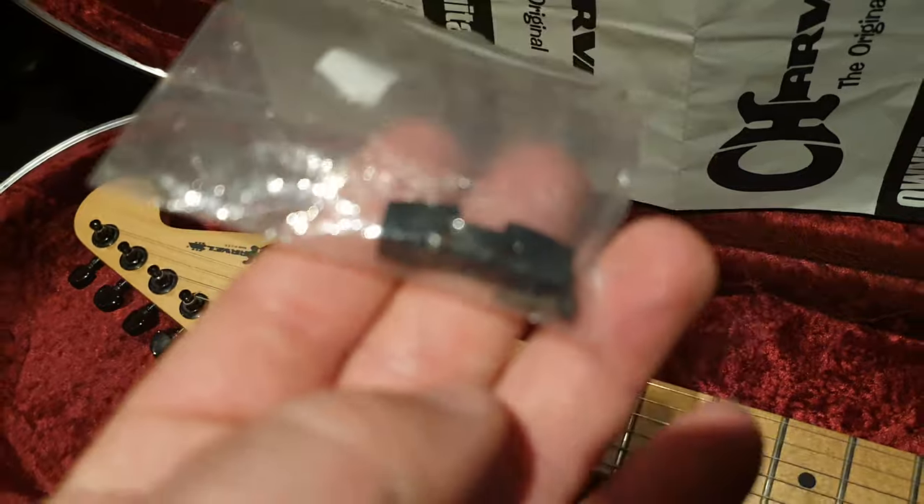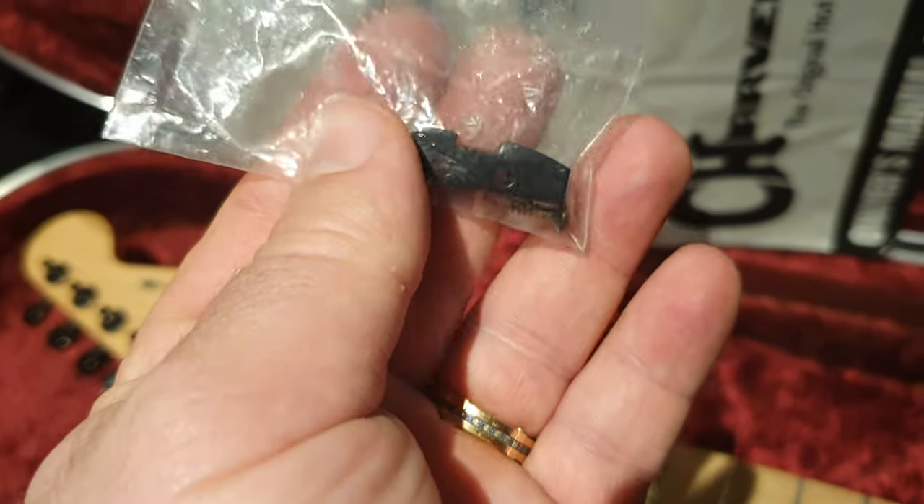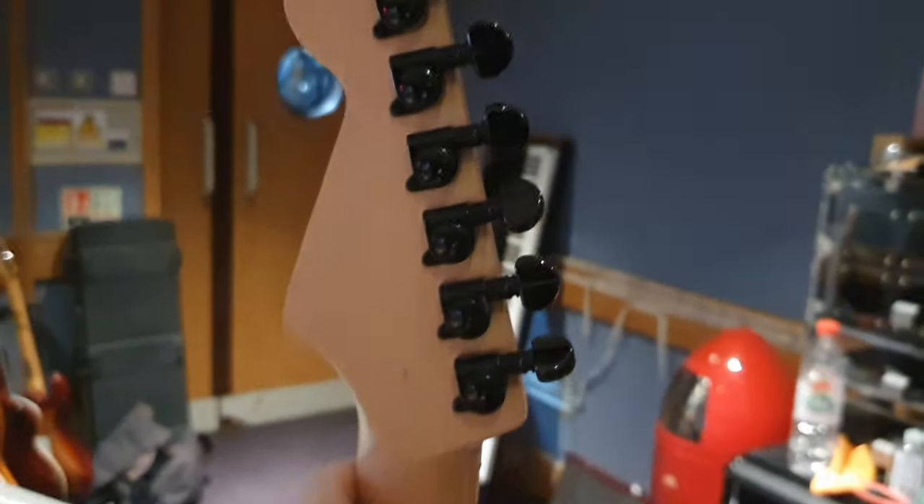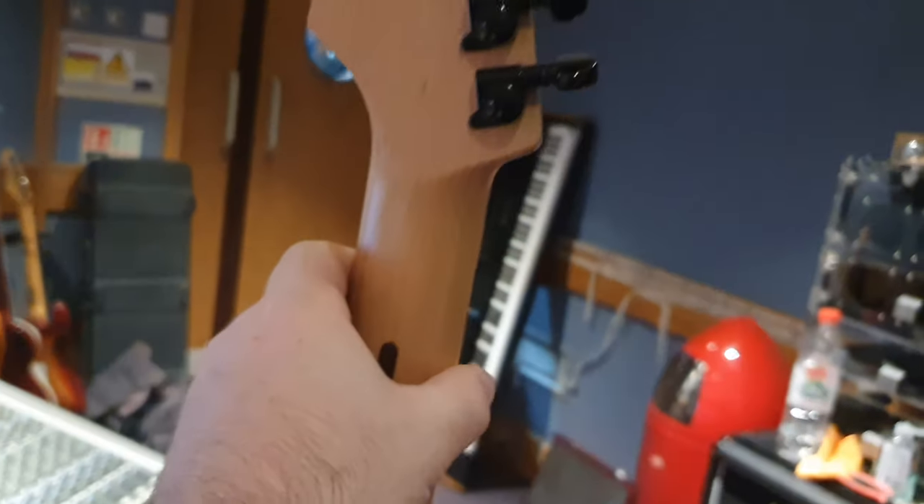On the back you have the little holder here — it's never been installed. I like that they give you the option, which is really cool, to hold your allen keys on the back of the headstock. People usually mount them around there, but we'll leave that up to the new owner for them to decide.